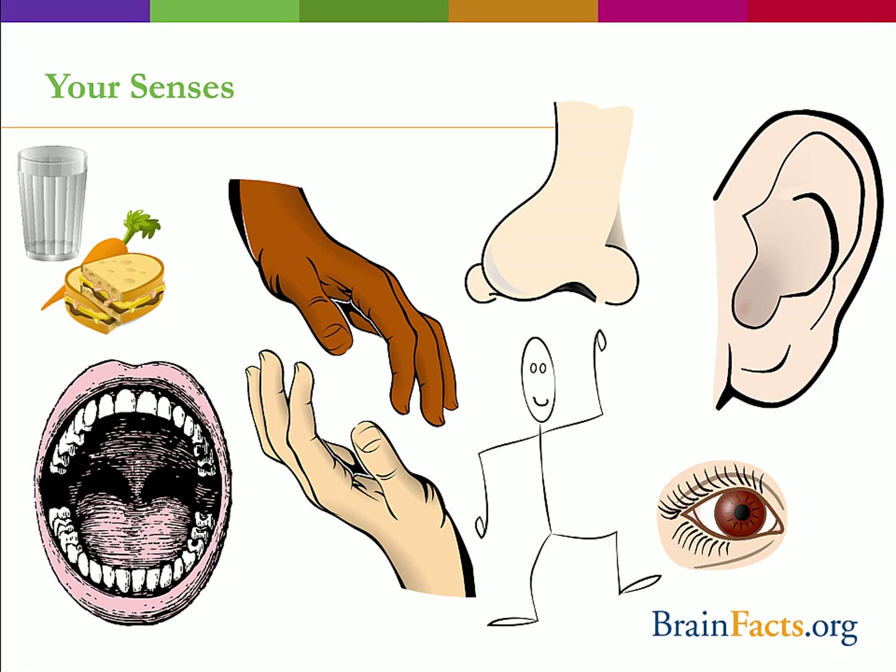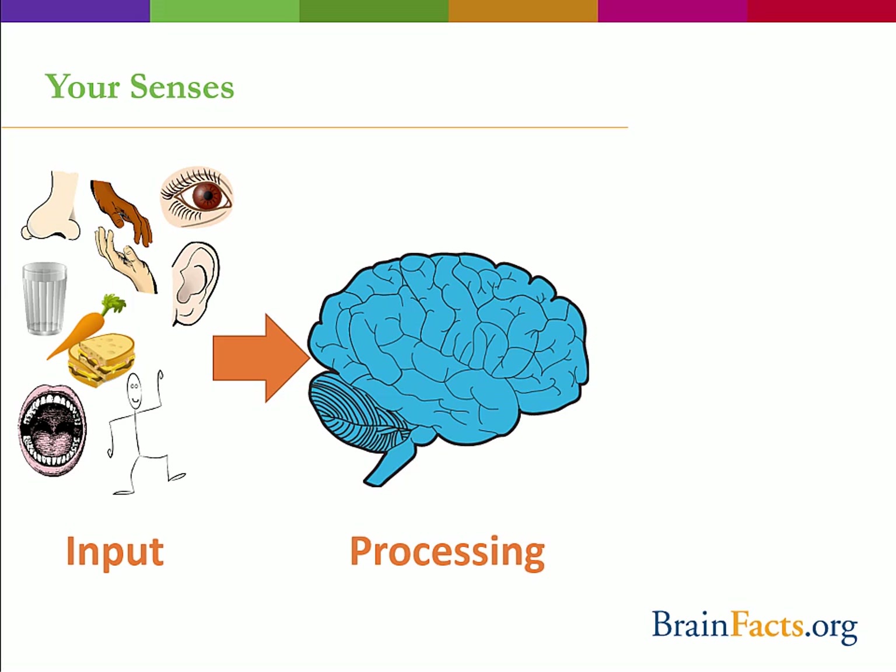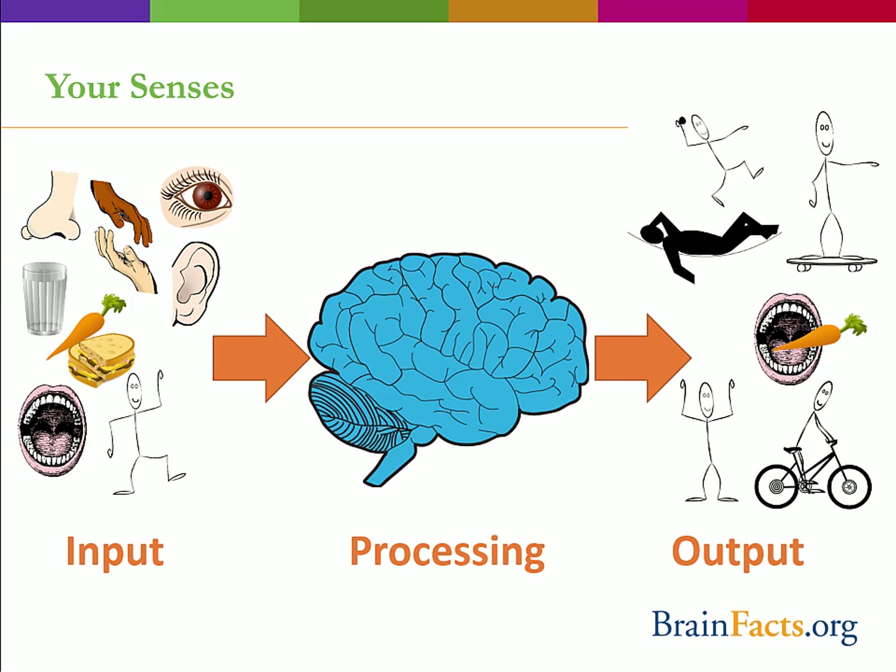Our senses are how we interact with the environment. If you think about our nervous system in simplistic terms, there is an input — our senses — processing that occurs in the central nervous system, and an output — our behavior. Without sensory input, we would not know how to react to our world.